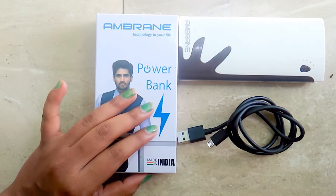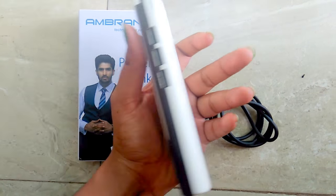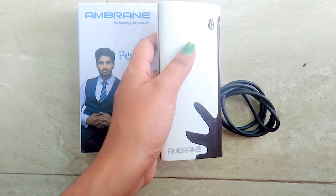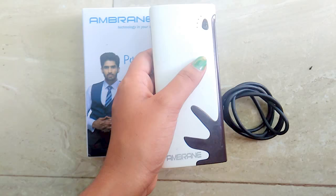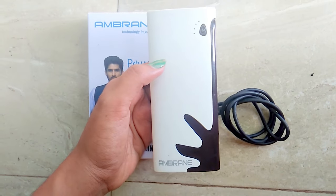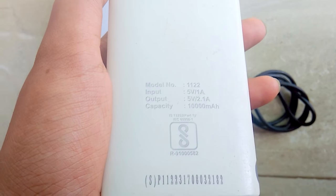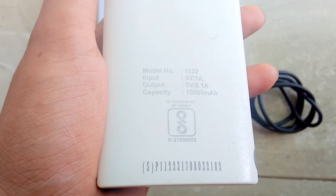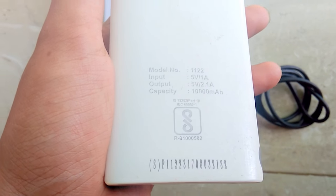So friends, let's get started with the review. This is how it looks, and it is available in pink, blue, black, green, and gray color — so you can buy by your choice, there are so many color options. Its model number is 1122 and it comes with a ten thousand mAh battery capacity.